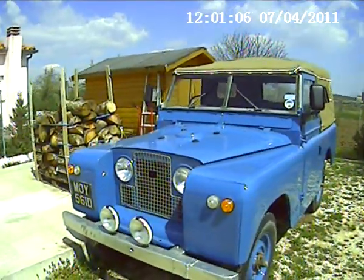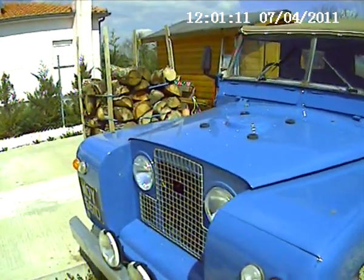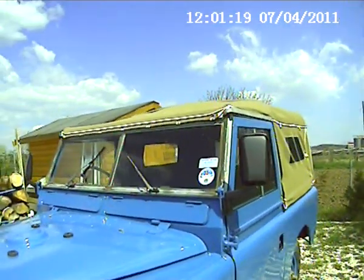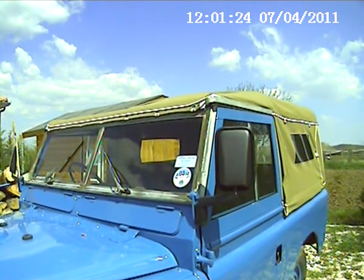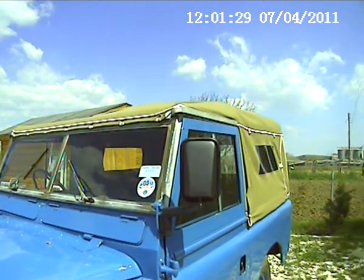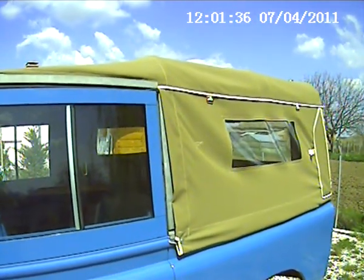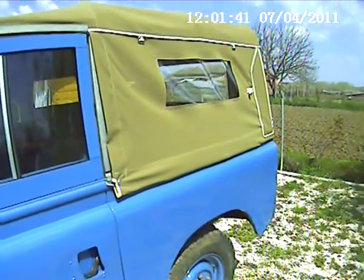If you get a bit closer, you can see that it's got the two lamps in the middle, as opposed to in the wings. The quality of the paint is quite beautiful. Still taxed for England, new mirrors, but the hood is absolutely beautiful. It really makes this vehicle.